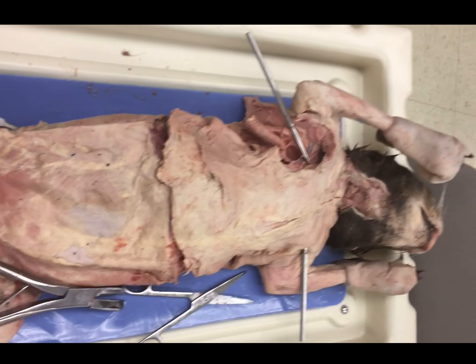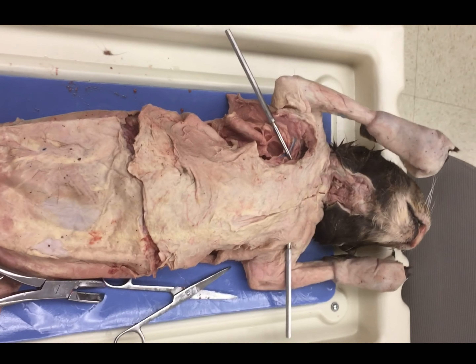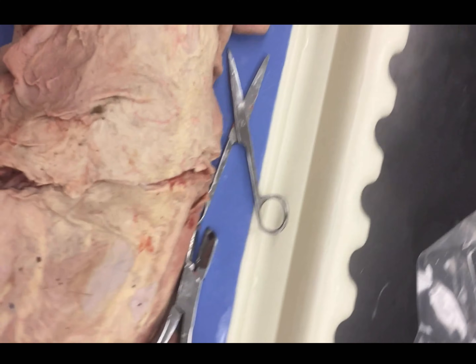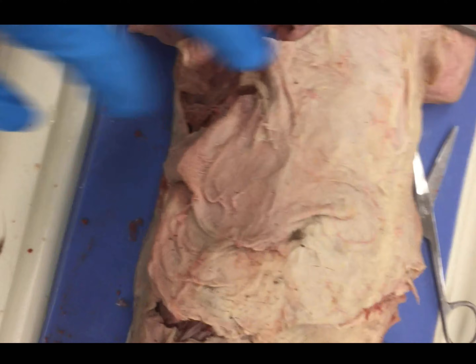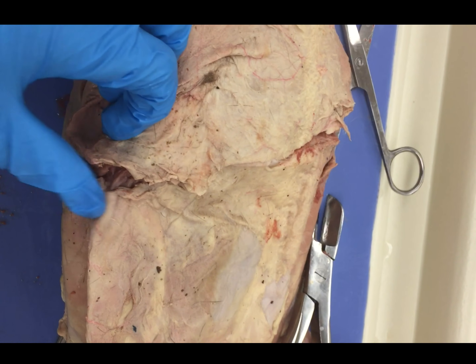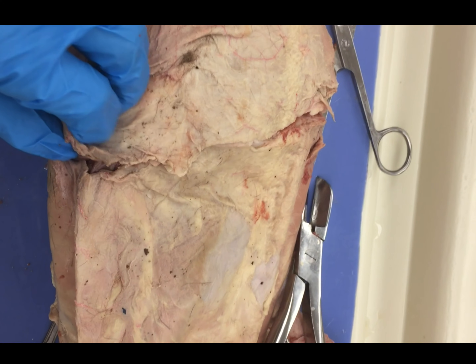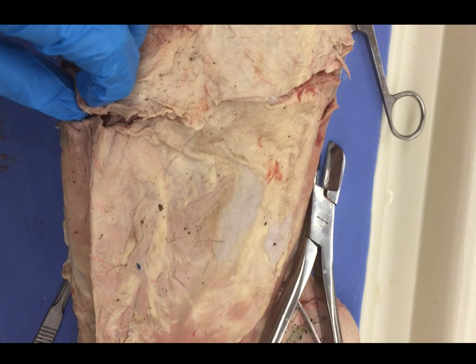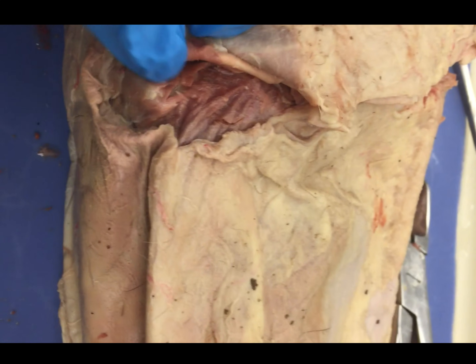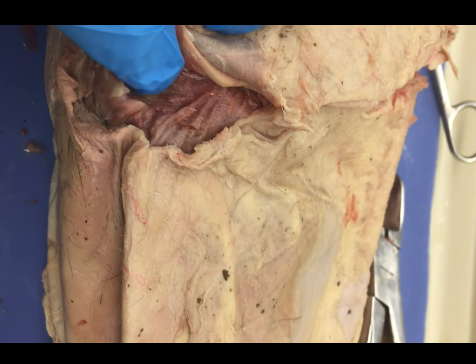So what we see here, I've kind of started our initial cat dissection. What I've done here is the first thing you guys are going to want to do is palpate down until you can kind of feel the end of your cat's ribcage. Mine's actually about here. And then what you'll do is you can take your scalpel and start to make some small incisions until you start to see tissue that looks like this.